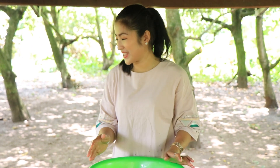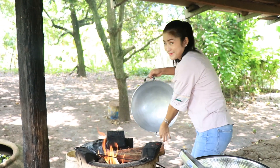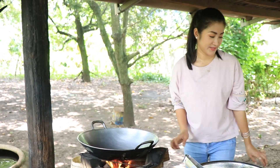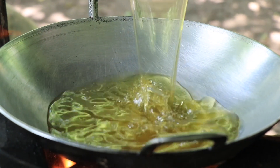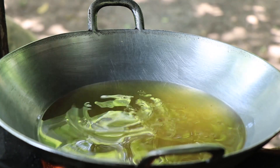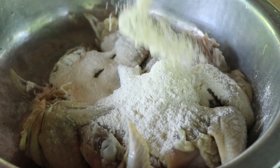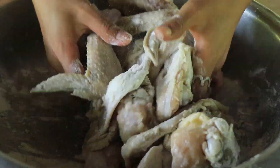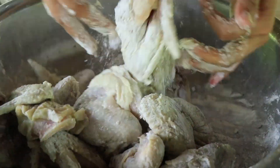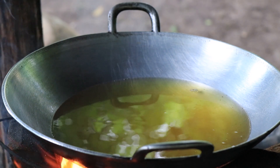And then I prepare to fry it using crispy flour. Now starting to fry the chicken wings.